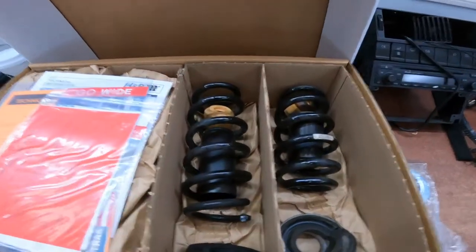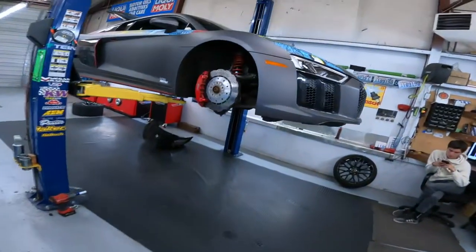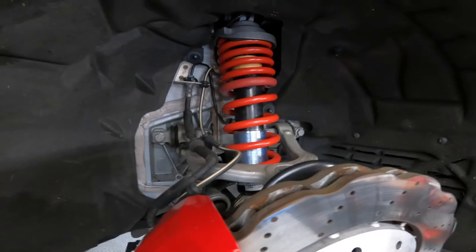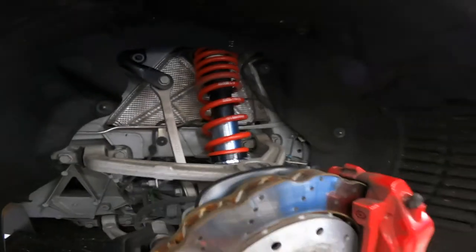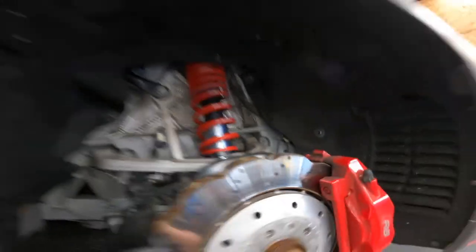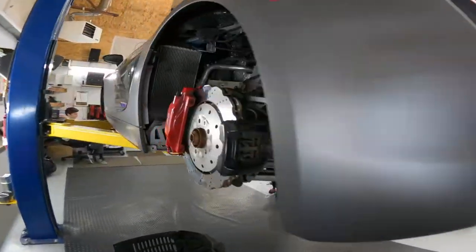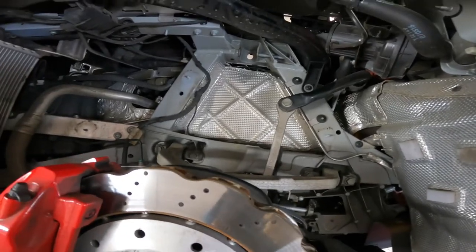All the old springs are already out, one more to go — this is how they look. We still have to adjust the suspension ride height. That took us a little bit longer because of the magnetic ride setup on all four corners, but everything looks great. We just need to put on one more and then adjust it and send a happy customer on their way.